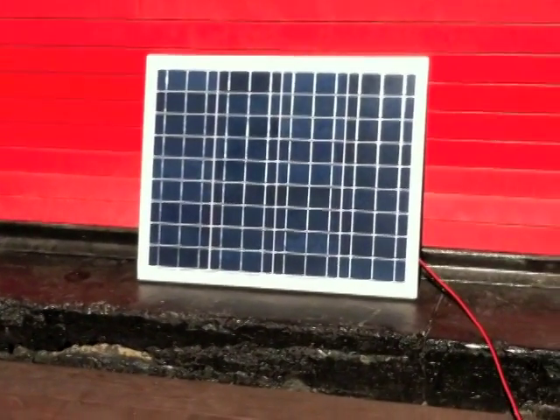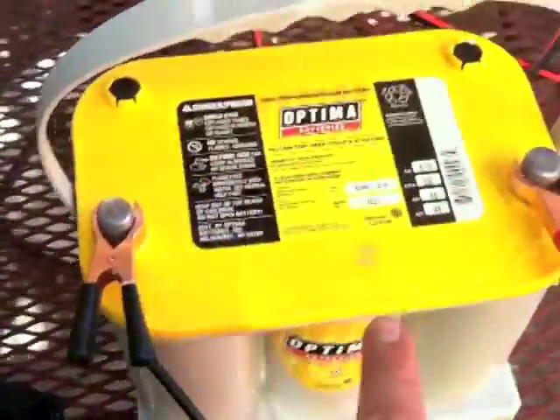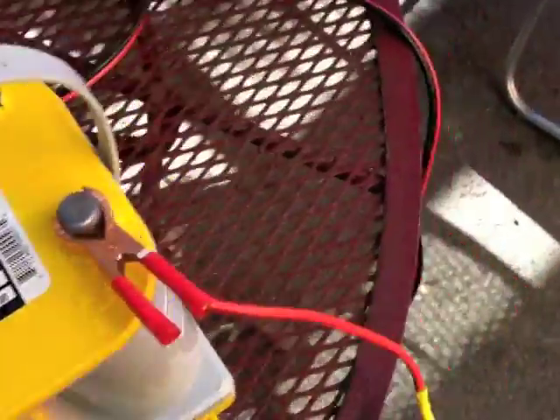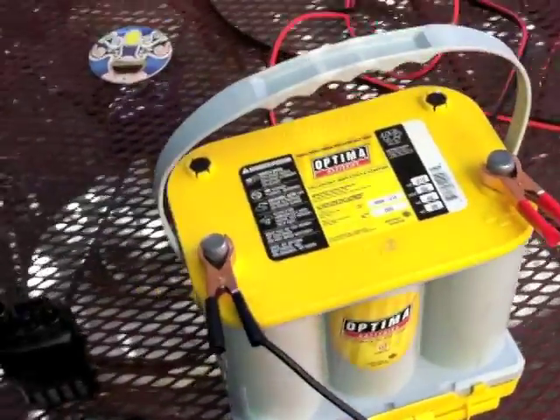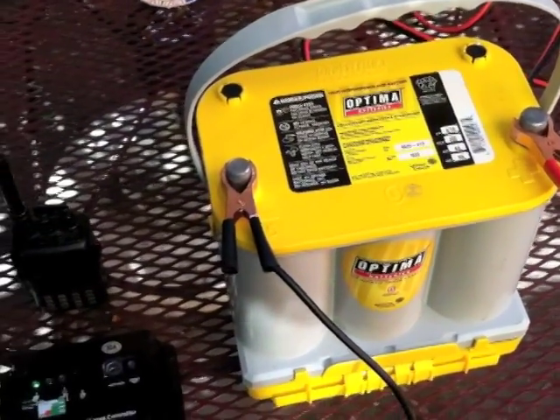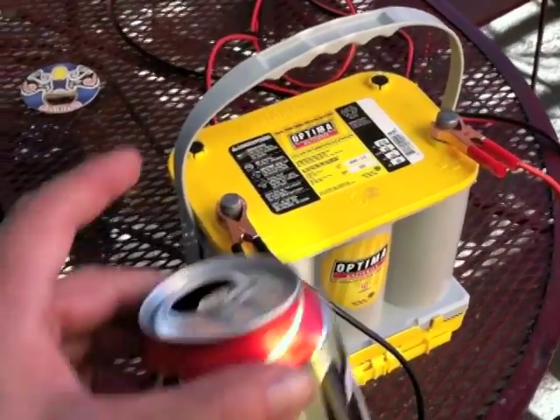Now that we have everything set up — this is not where the panel will live, but we can see it being energized by the sun and power going into the controller. As it comes out of the controller it goes into the battery, and we can already see it's charging. The controller lets you know if anything is off. Power will go out to my device, and that's it. I'll put it in a little go-box so I can also use it with a portable solar panel. I hope that helps — if you have any questions just send me an email. 73, cheers.